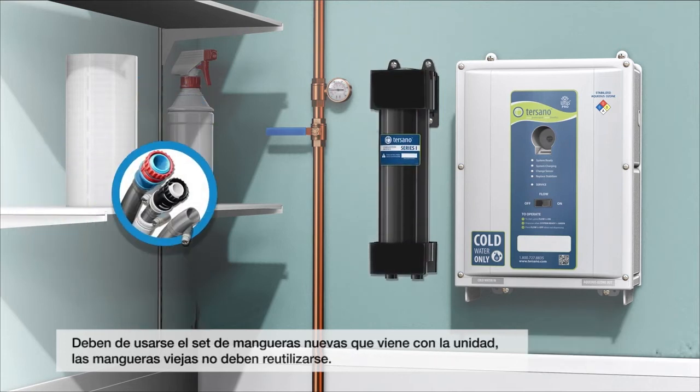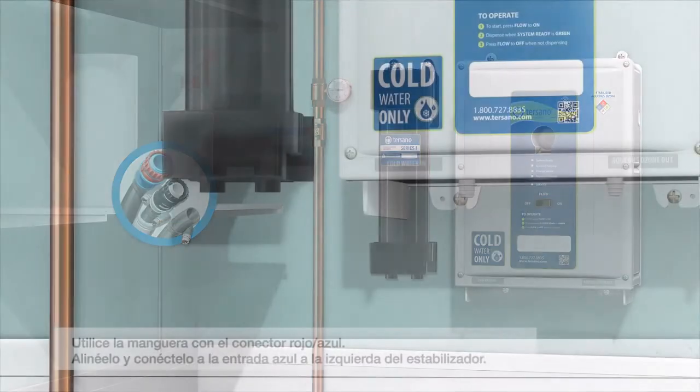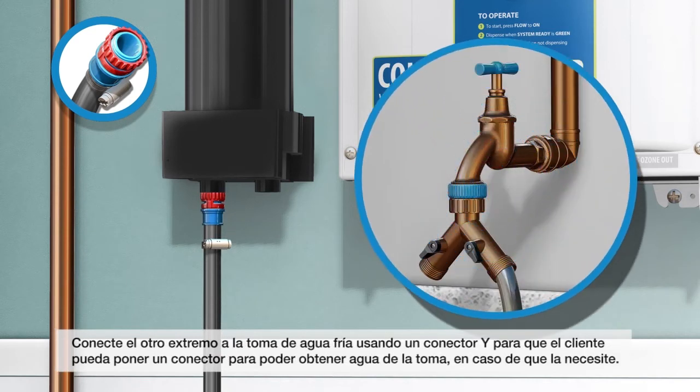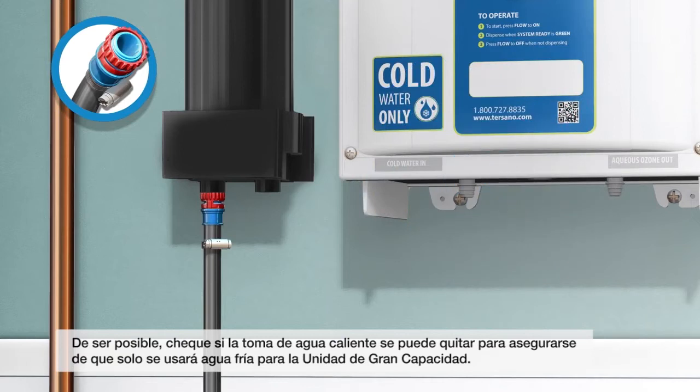The new hose sets supplied with the unit are to be used — old hose sets should not be reused. Use the hose with the blue-red connector. Line up and attach the blue connector to the outlet on the left side of the stabilization unit. Connect the other end to the cold water supply using a Y connector so that the client can attach a hose to get tap water if needed. If possible, it is beneficial to connect to a dedicated cold water supply so that hot water cannot be used with the unit. If this is not possible, then inquire if the hot water handle can be removed to ensure only cold water is used with the high-capacity unit.